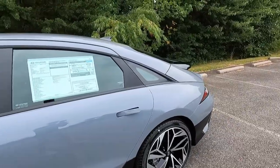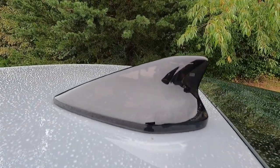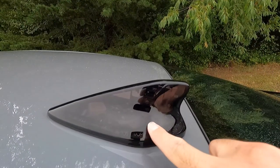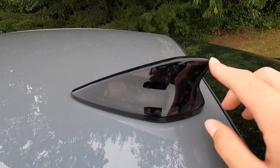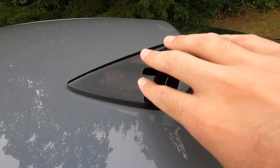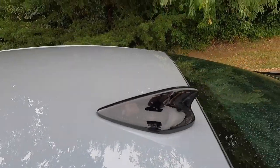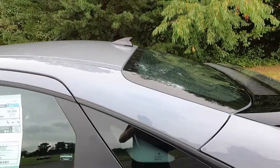Something I found pretty interesting is that you get a translucent shark fin antenna. If you look in there, you can see all the different computer chips and everything that goes along with the antenna. It has kind of a smoked finish to it, and it's cool to be able to see what's going on inside that antenna.